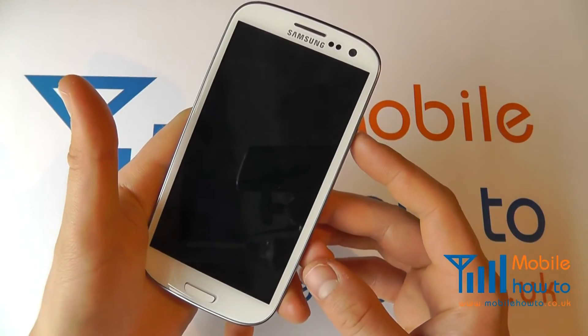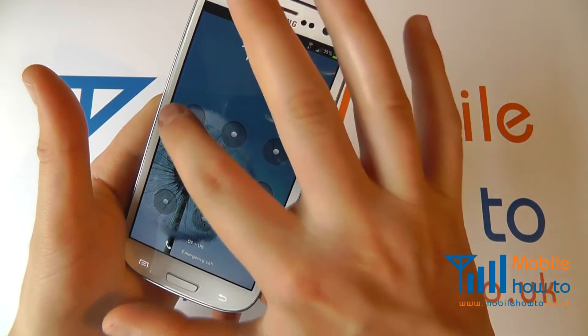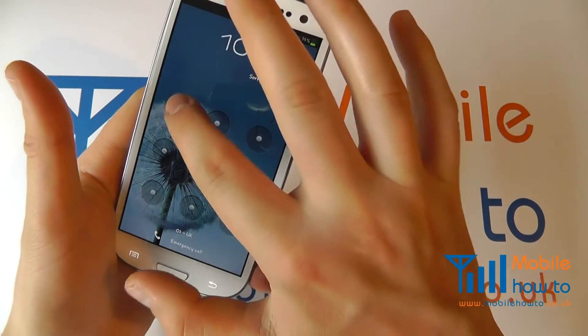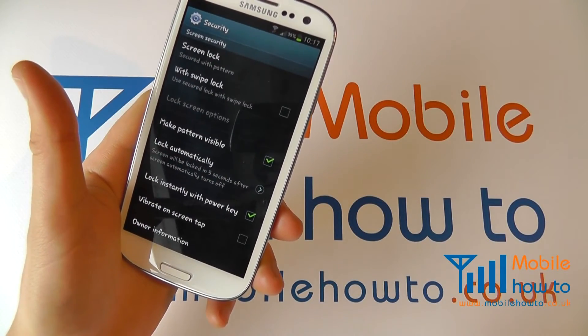If we lock the screen and try to power on, you'll see that we need to enter the pattern. If I enter it incorrectly, you can see it won't let me in — it's highlighted red to say it's incorrect — but I can unlock it by putting in the right pattern.